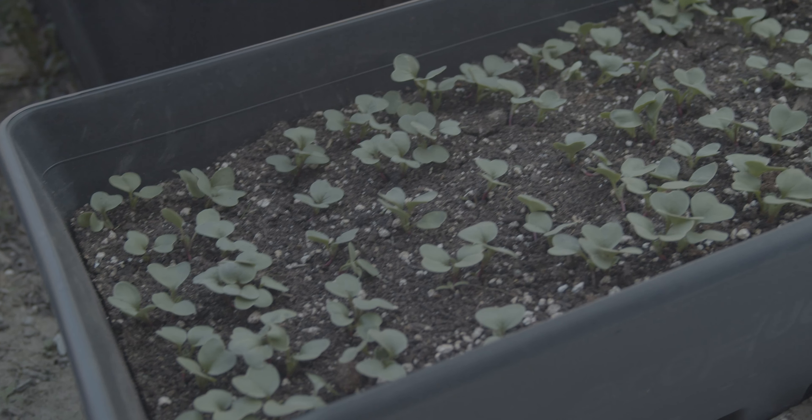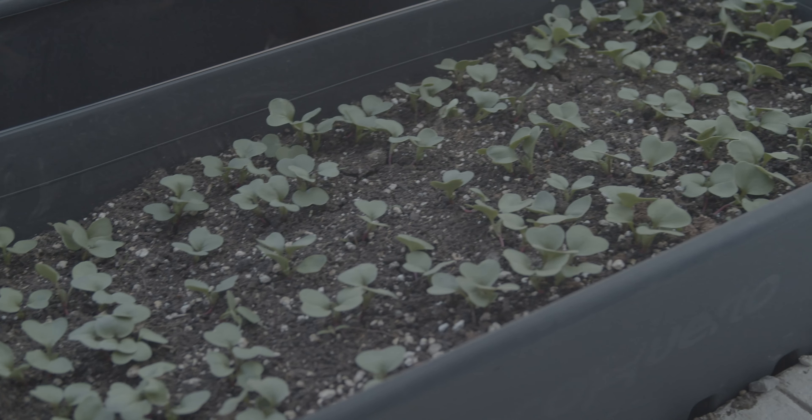For things like radishes, we want to be direct seeding because they have a very fast days-to-maturity. For this particular variety, from the time we plant them to the time we harvest them can be as quick as 30 days. Some seeds also don't like their roots to be disturbed when transplanted, so if we're starting with beans or other root vegetables and we try to transplant them, the roots can be disturbed, causing stress and less than optimal results in the produce we get.